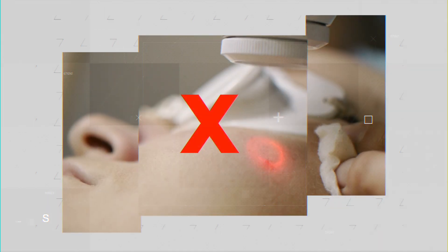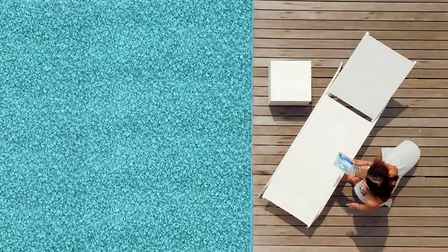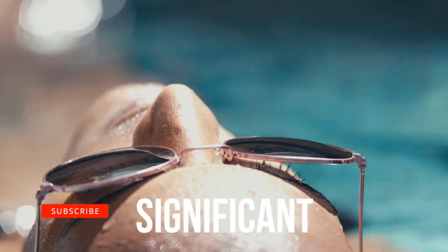You may not know this, but most lasers aren't meant to be used year-round. The results they can produce are amazing, but if you step out into the sun too soon after a treatment, it can have a significant impact on your results. However, there is a laser out there that doesn't have such strict limitations.